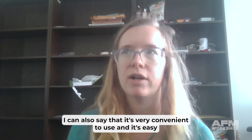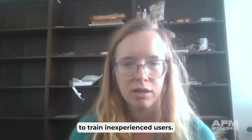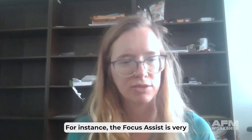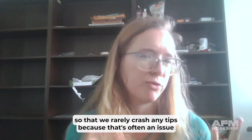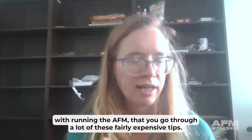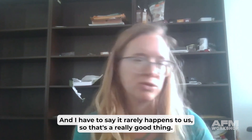I can also say that it's very convenient to use and it's easy to train inexperienced users. For instance, the focused assist is very nicely set up so that we rarely crash any tips, because that's often an issue with running the AFM — you can go through a lot of these fairly expensive tips.